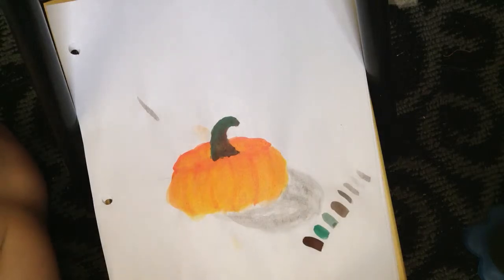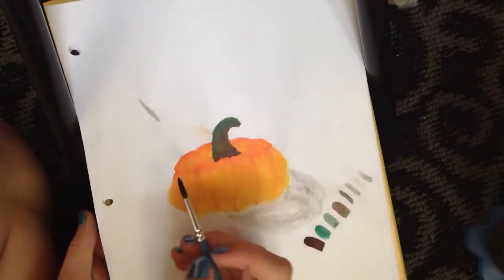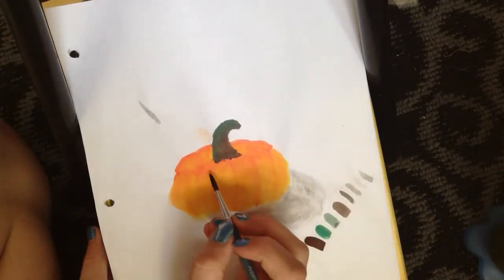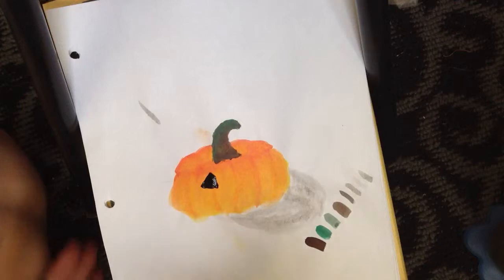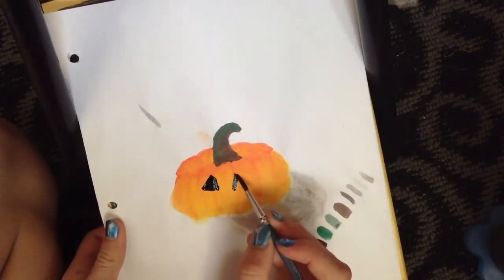That's what I like to use in watercolor and I don't care what anybody else says — that true watercolor artists don't use black, but I use black. So let's get started. Mine is going to be the original smiley triangle-eyed pumpkin, so we're going to start with one triangle. Paint that in — it's okay, this is not perfect.